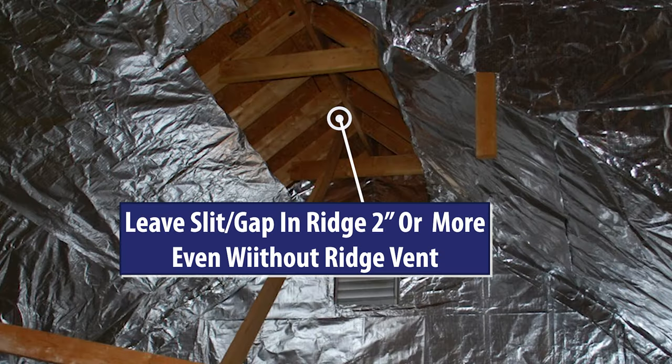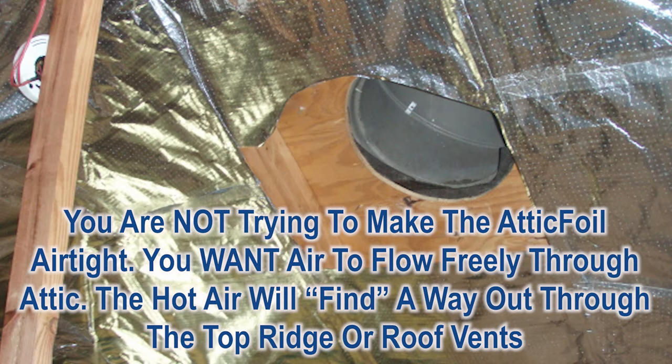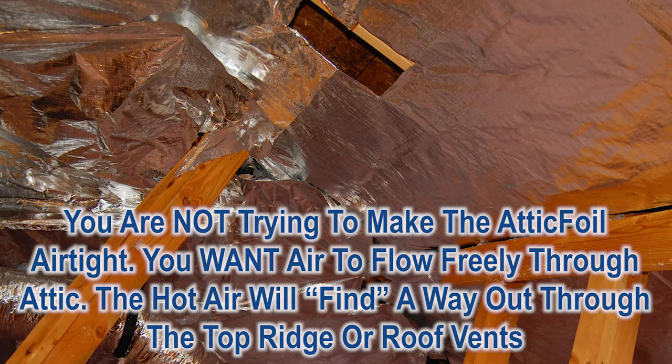Leave a gap at the ridge, even if you don't have a ridge vent. And if you have any holes like roof vents or wind turbines, you want to cut a hole in the attic foil directly below it.